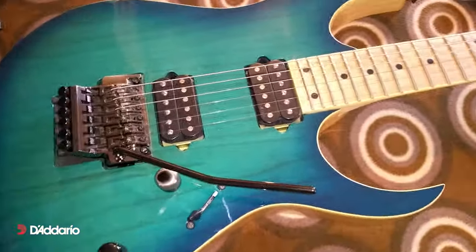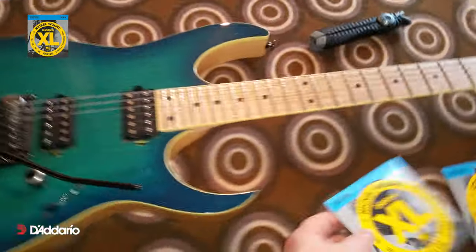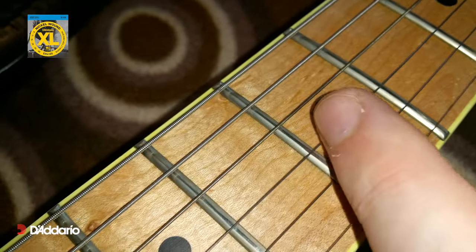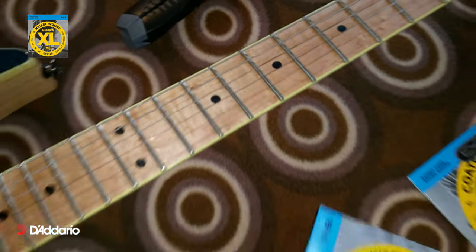Right, so a week later. And these were our nickelwounds. So these are the standard nickelwounds. As you can see, they're pretty much dead. The further on we go, you can see it's just like that — it just ain't no good. So these haven't been wiped down at the end of every session. I just haven't wiped them down, but not wiped them down with any product. And as you can see, they're pretty much black. They don't sound pretty good. They just look like crap.